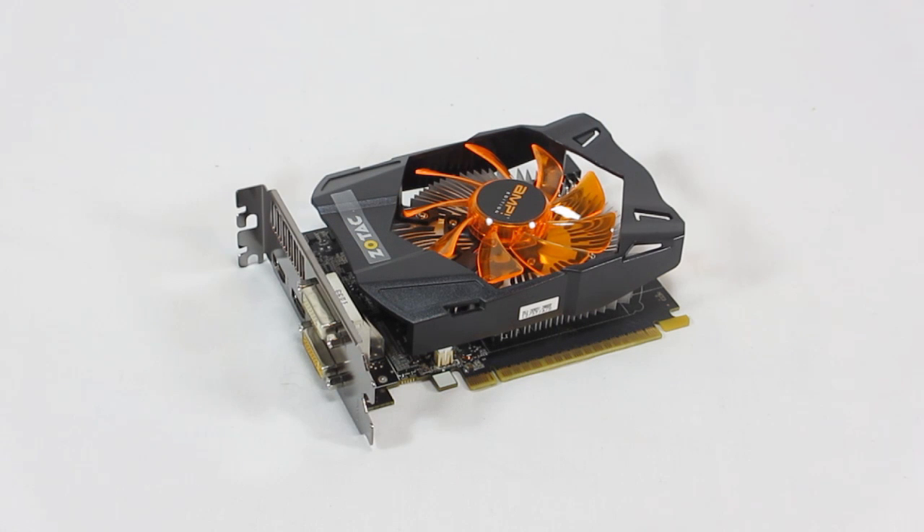As for key specifications, this is the new Kepler design from NVIDIA. This is the 650 Ti, so it features 768 processor cores. This version does have 2 gigabytes of GDDR5 memory. The 650 Ti comes in either 1 or 2 gigabytes, so this features the bigger of the two. The memory is a 128-bit bus, so it isn't top of the line, but this is supposed to be more of an entry-level gaming card.